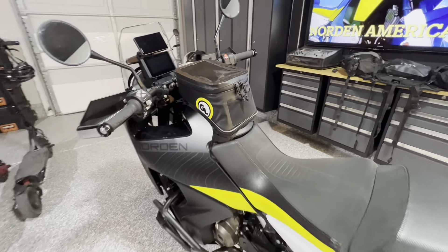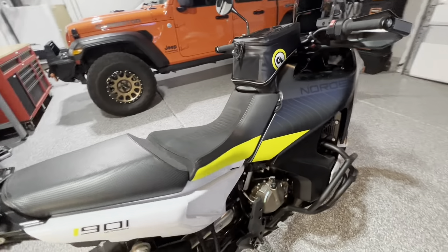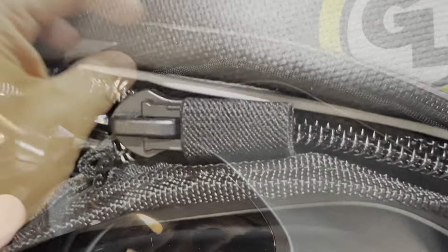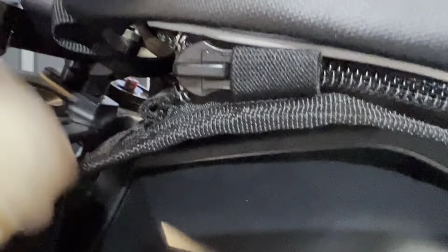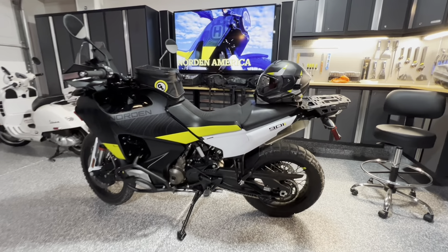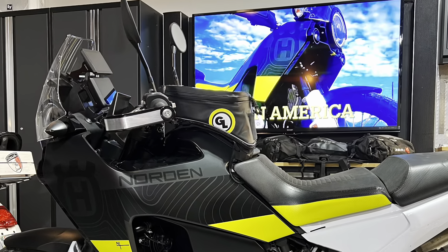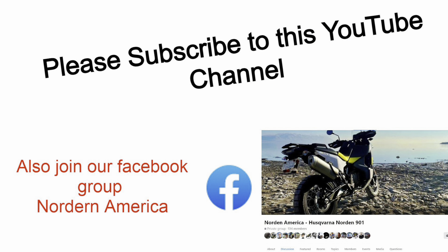This is the Giant Loop Diablo bag and I'm super excited about this feature — you simply unzip the bag off the base, grab the handle, and take the bag with you. The base left on the bike doesn't even look bad. With the seat in the high position the bag is as far forward as it can go, but I'm not having handlebar clearance problems and it's not interfering with steering.